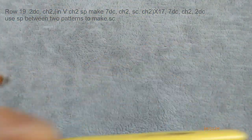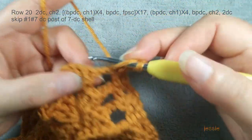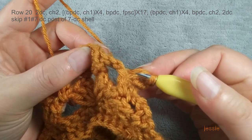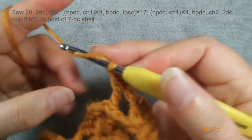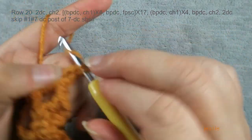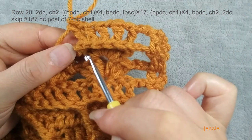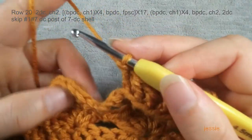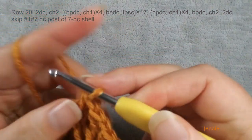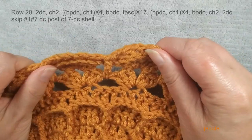I already turned over, we start to do row twenty. Two double crochet, chain two, same as before. We use this double crochet post — this shell has seven double crochet — skip first one, we use the second double crochet post, we do back post double crochet, then we do chain one. We should have five back post double crochet. So we skip first and last double crochet — we have one, two, three, four, five back post double crochet, chain one space. Then we use single crochet post to do front post single crochet. Then skip first double crochet post, use the second one, we do back post double crochet, chain one. Repeat. Now we finish row twenty.